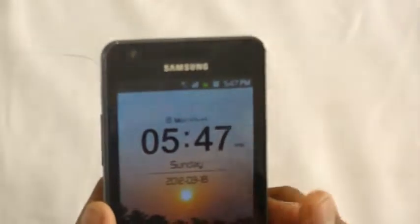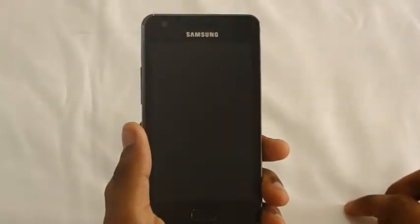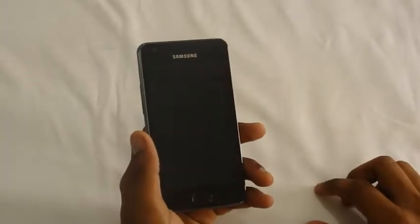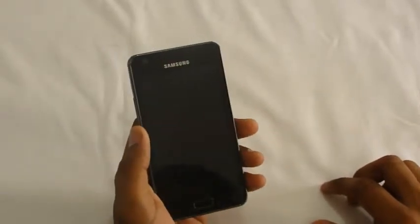This device has a 1GHz dual-core A9 Cortex processor and 1GB of RAM. It has a 21.1 Mbps HSPA radio. Other features include Bluetooth 3.0 and GSM/GPRS modules. It supports GSM, not CDMA.